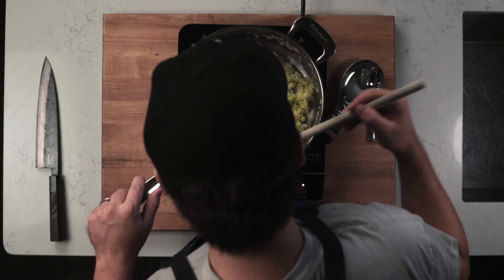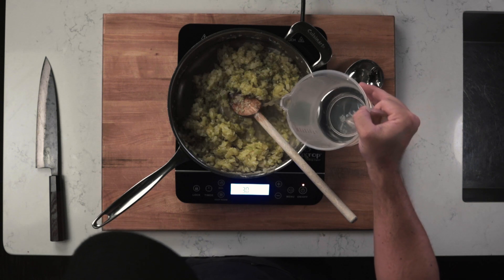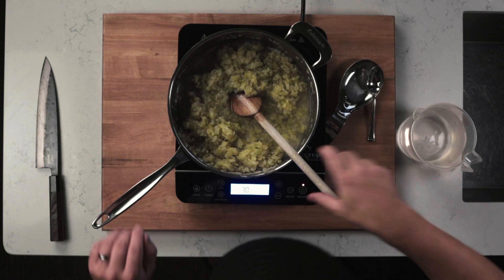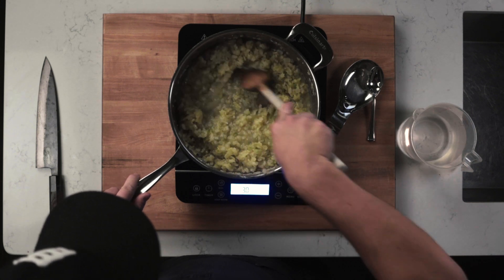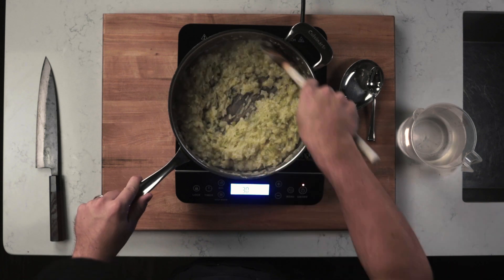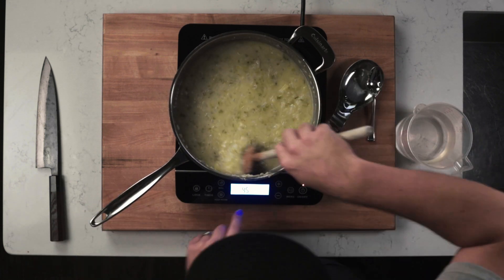Constantly stir until you see the flour turn a nice golden brown color. Once you reach that stage, add in about a cup of the water and stir — the mixture will become very thick and sticky. Once this happens, add in another cup of water, stir some more trying to remove all the clumps of flour, then add in the rest of the water and stir until the mixture is smooth.